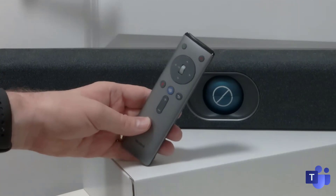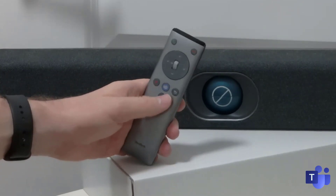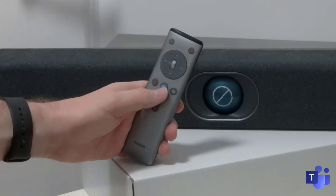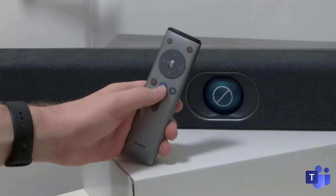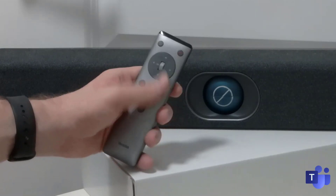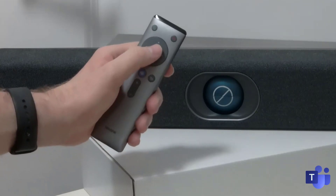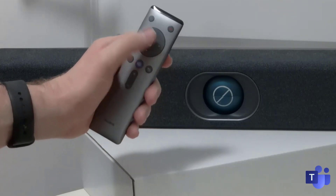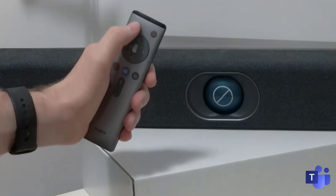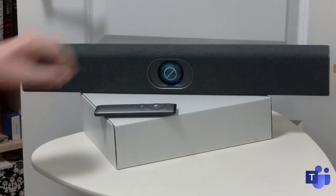On the remote itself, we'll go through the buttons. You can see it's got volume up and down, a back button, and then a mute button. In the middle, it's got a Teams button, so this will automatically join a meeting when you press it. Above that, it's got the D-pad, and in the middle, it's got a scroll wheel with a selection button. It's also got the answer and end keys at the top.